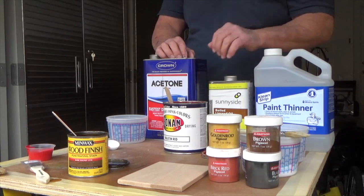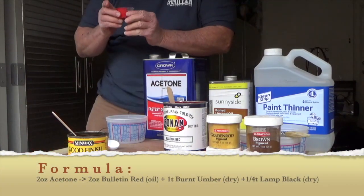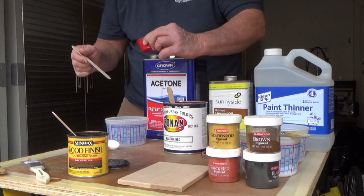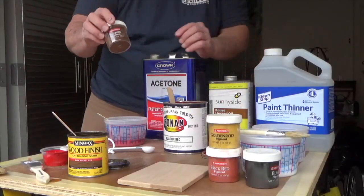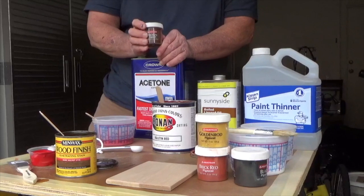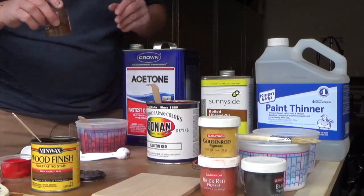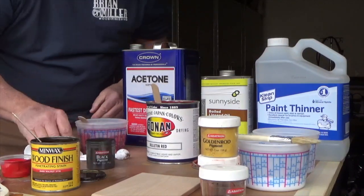Now we're actually ready to start making our stain. I've taken two ounces of a color called Bulletin Red from the Ronan Company and we're going to put that into some acetone first. The acetone breaks down the pigment a little bit quicker — it doesn't dissolve it but just breaks it down easier and faster. To that we're going to take some dry pigment. These are simple pigments you can buy online from woodfinishingenterprises.com. We're going to take a teaspoon of burnt umber — that's going to darken it up slightly — then add a little bit of lamp black, going about a quarter teaspoon, which will darken the color further.